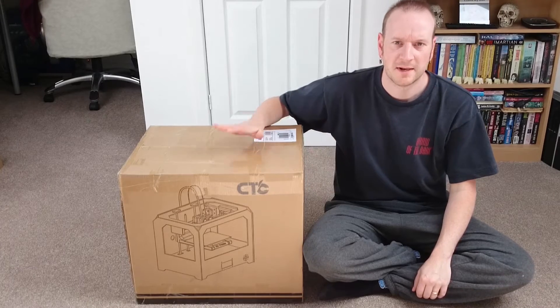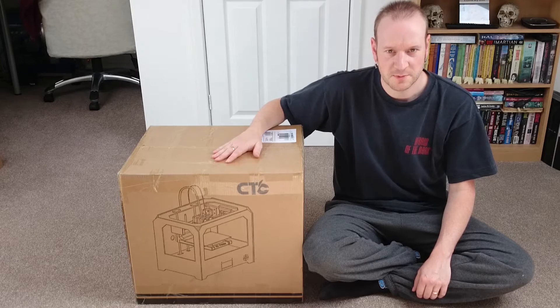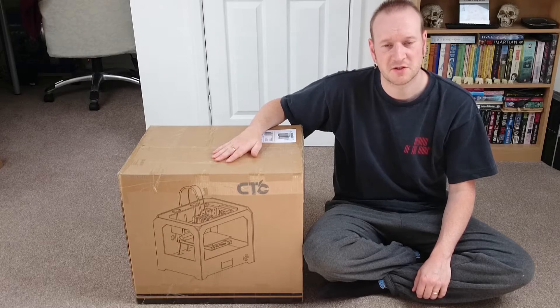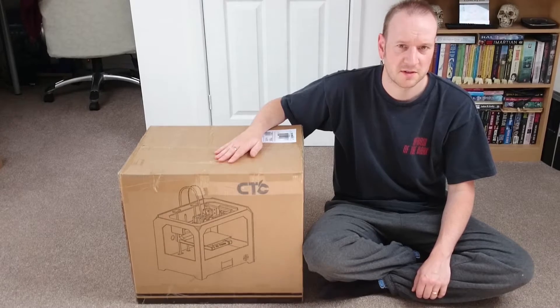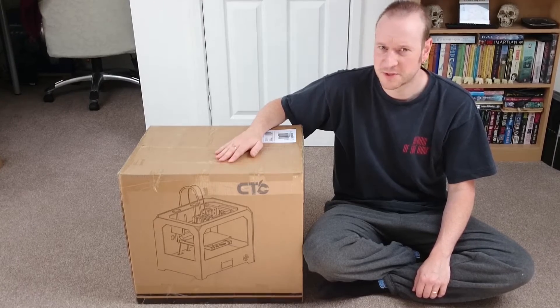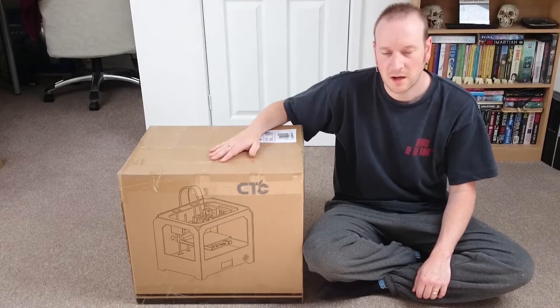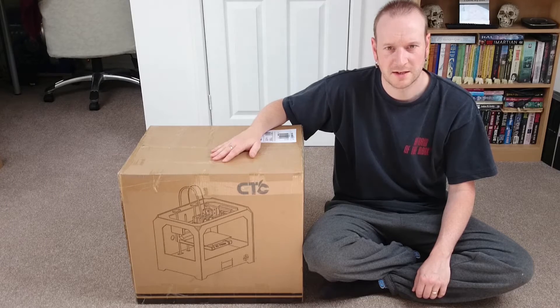Well, it's finally arrived — my CTC 3D printer that I ordered off eBay. I ordered it primarily because of its price; it's cheap enough that I can afford it. I would love a MakerBot or anything like that, but unfortunately I don't have the £1000 to purchase one. So I bought this about three days ago and it's finally arrived. Let's have a look inside and see what it's all about.